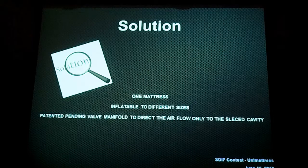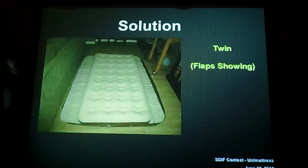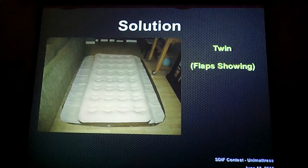You inventors out there are probably wondering how, and engineers already have it solved — it's pretty simple. Right here's an example. You can see on the left and right-hand sides, you have the extra flaps — leftover chambers not filled by the air. In the center, you have a twin-size bed, so one person can sleep on it comfortably.